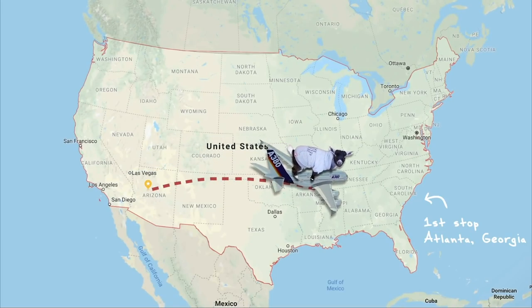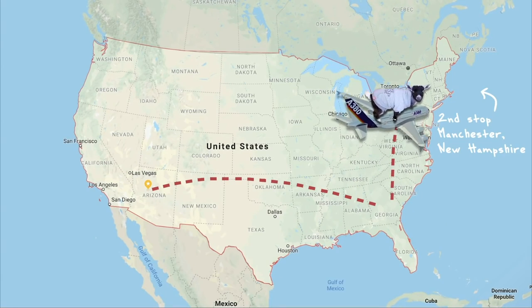Hey guys, a couple weeks ago we shipped one of our favorite baby goats, Hope, all the way from where we are in Arizona to New Hampshire. I've had a lot of questions on how you actually ship a goat, or I guess ship any kind of animal, and I thought I would share that in today's video.